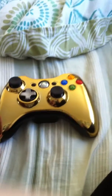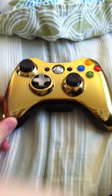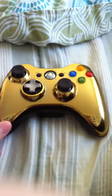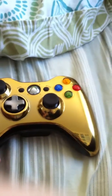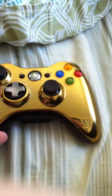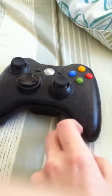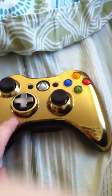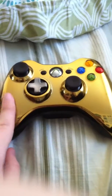I would rate this controller a nine and a half out of ten because of how it stands out compared to any other controller. It outshines all these lame, common kind of controllers. This one may be common too, but at least it looks way more sleek and way better than this one.